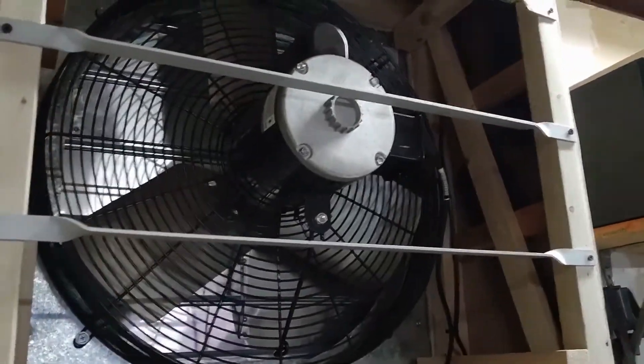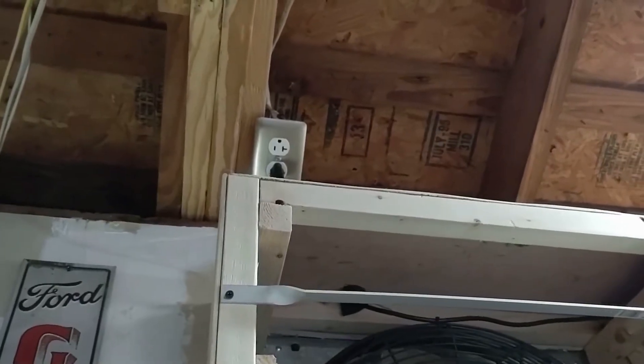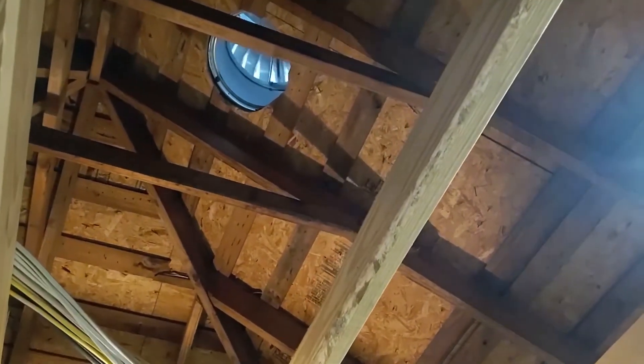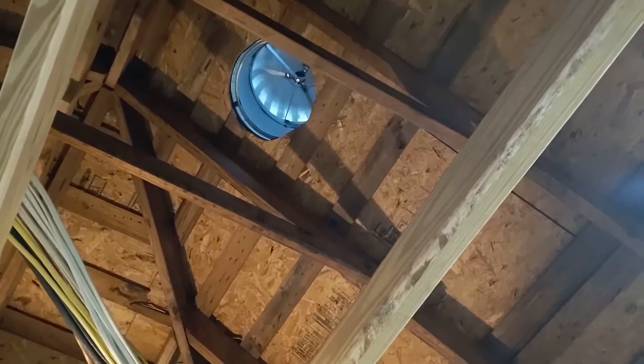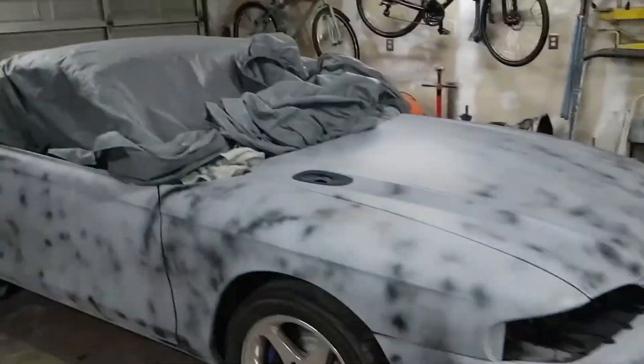I'll flip this little breaker over here — that sends power to it. It pulls so much air it spins that turbine backwards because it's sucking air. I can feel warm air coming down. Yeah, so that's what I've been kind of preoccupied with.